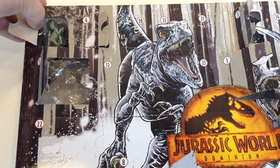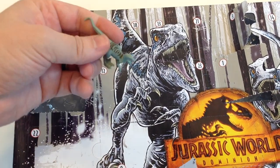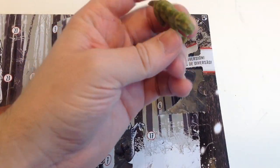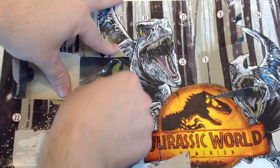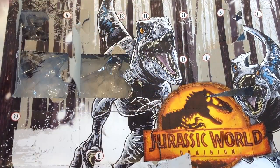Ten off in this corner here — another little squished-leg raptor. Eleven over here — the Lystrosaurus. This might be a different paint job — it's the other one. Back over here for number 12 — Iguanodon, yes! I will take this in every color scheme imaginable. Beautiful.